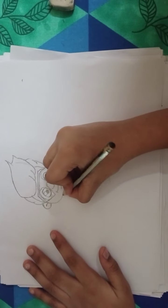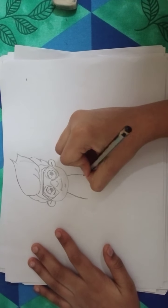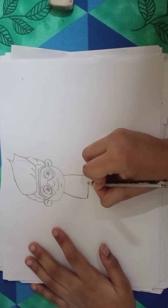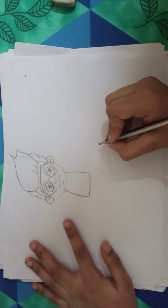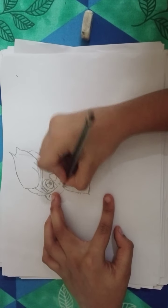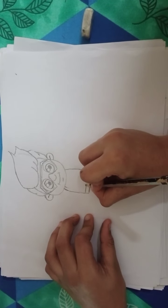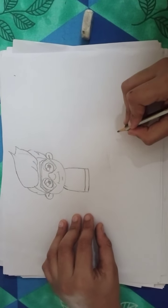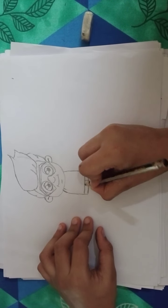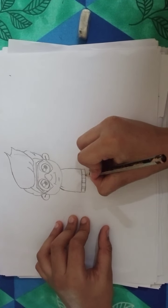Draw Kid Danger's body like this — knit down like this, same to the right side, down like this, then close this bottom. Bring it up, a straight line like this, and in his belt — Kid Danger's buckle. Do a straight line here, same to the right side.